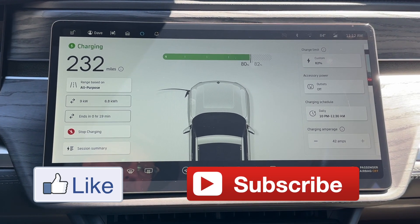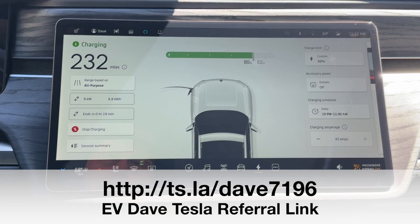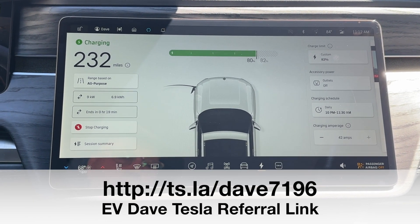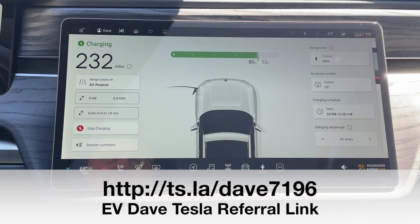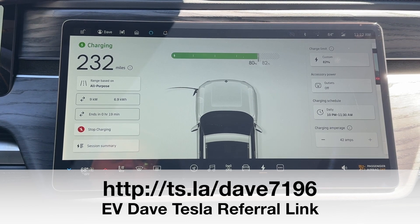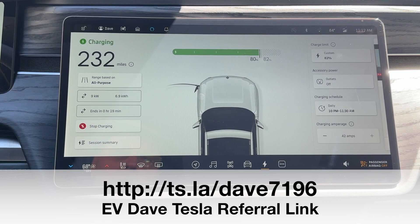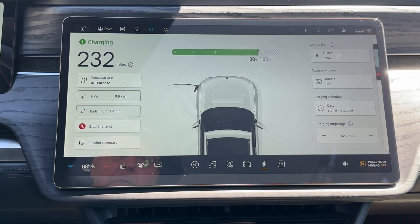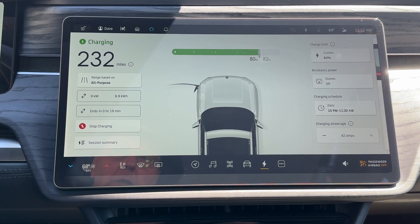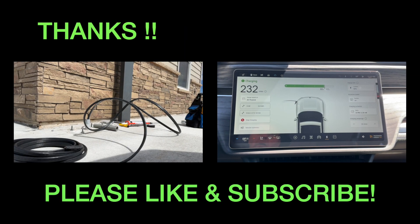If you would, please subscribe. Don't forget about the Tesla referral link — it's excellent if you're buying a vehicle or any Tesla products. You'll get points to buy more stuff. Pass it along to folks you know that want to buy a new car, because the referral link works for cars. Thanks for watching. I'll look for you in the next videos. Take care. Bye.